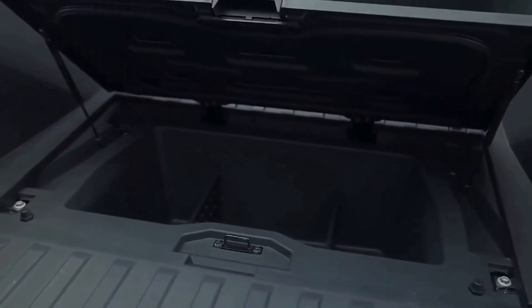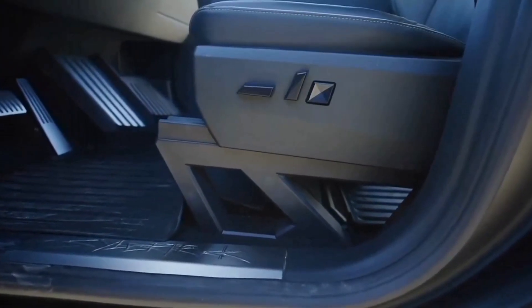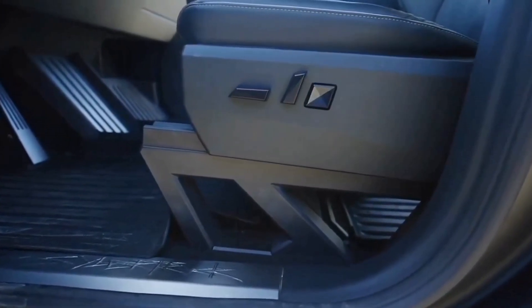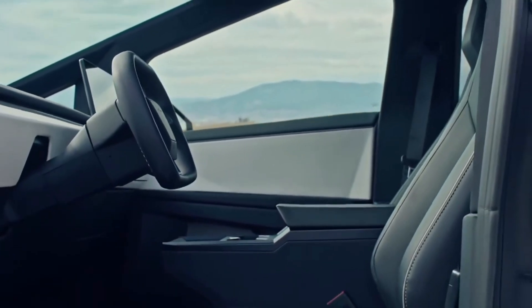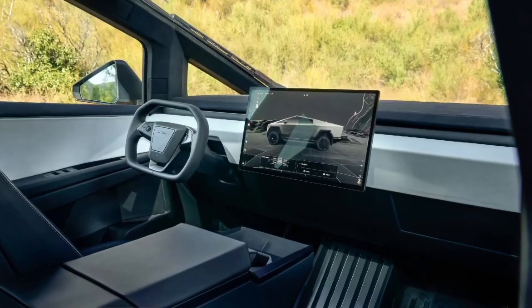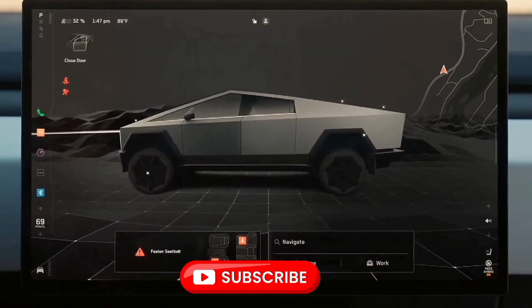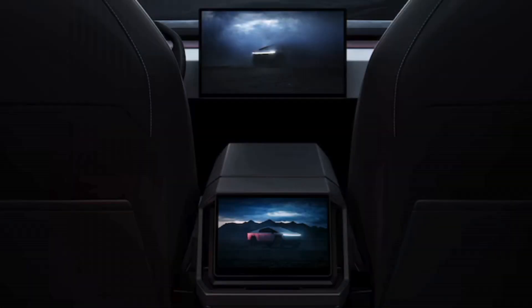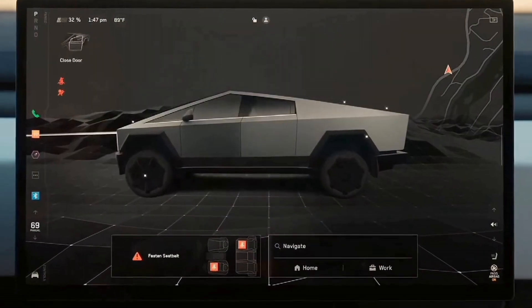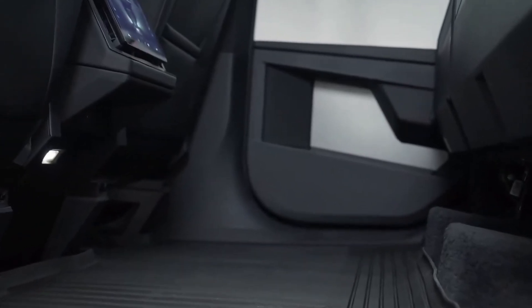The interior of the Tesla Cybertruck is quite pleasing, at least to minimalists, as it is presented in an extravagantly spacious and generally minimalistic cabin setup with five-seat arrangement. Tesla loves big screens, and the Cybertruck is no different — featuring a yoke-style steering wheel and a huge 18.5-inch centre-mounted touchscreen infotainment display fixed under the dashboard, plus another 9.4-inch display screen at the back of the centre console for rear passengers.